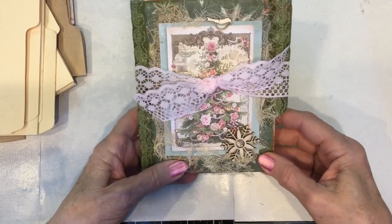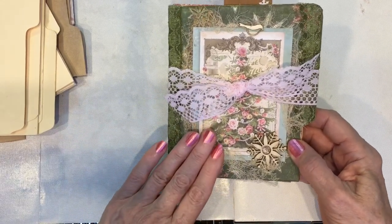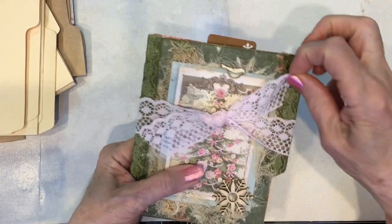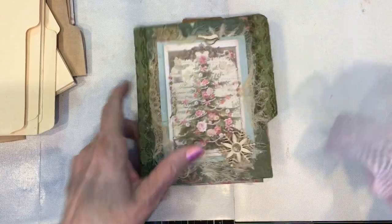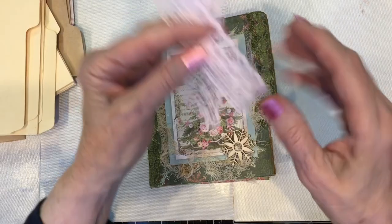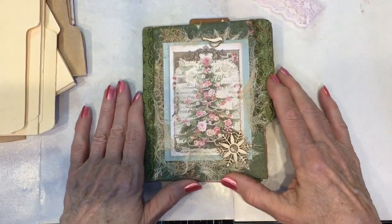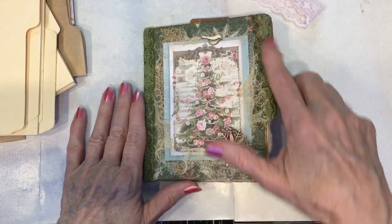One thing I did — if you're very astute and you saw the other videos — I changed the lace on the spine of the book, because I had used pink on the spine and decided that was just too much. It took away from the focal points, so I changed it to green so the focal points would pop out. Then I decorated the little tab here with lace also.